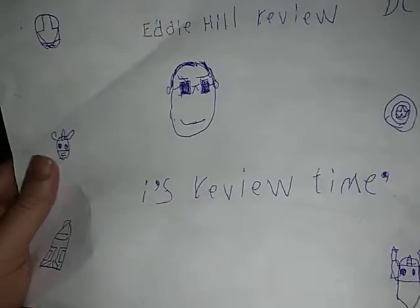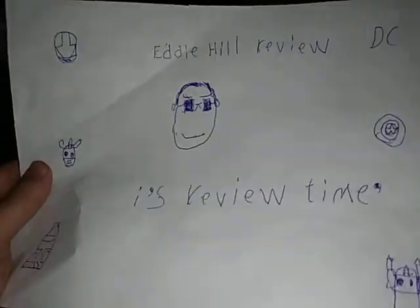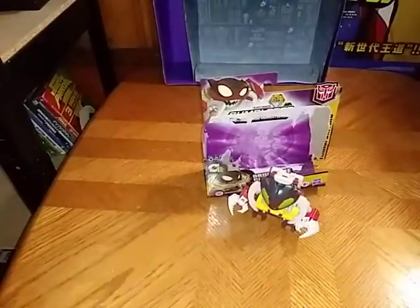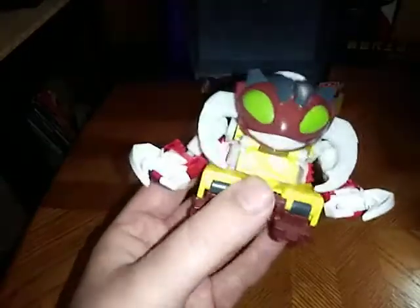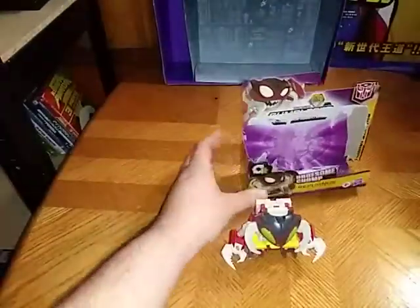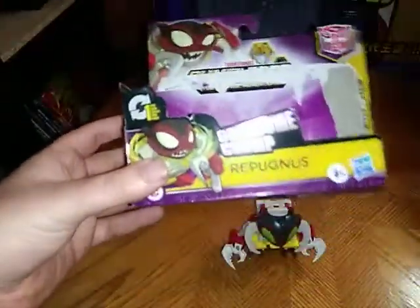Hey, what's up YouTube land, Eddie Hill, and it's time for another Eddie Hill review. And we got ourselves a real treat today — it's Transformers Cyberverse Repugnus, and he is the one-step changer.